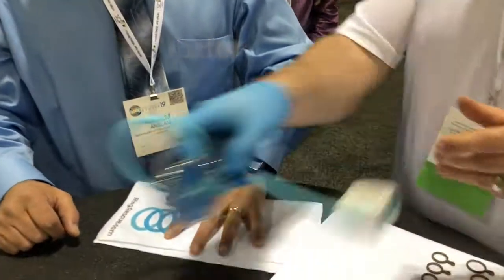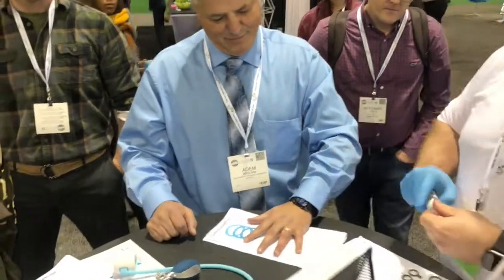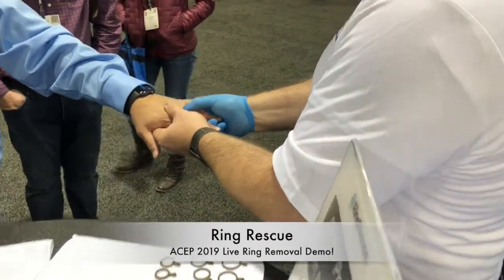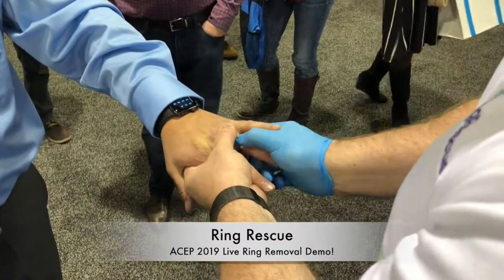You can notice your finger is noticeably smaller. And then we apply the lubricant to the ring. I'm just going to take your hand and work the lubricant underneath the ring — your ring was stuck, but see how freely it moves now? So I'm slowly going to walk it down the finger.